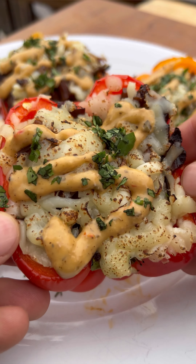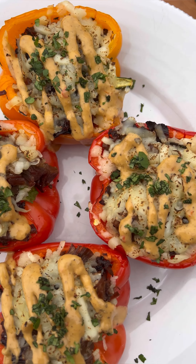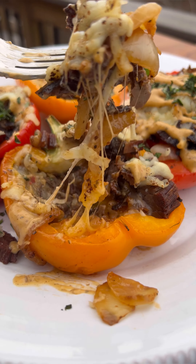Cheesy stuffed peppers are one of our favorite weeknight meals and adding brisket makes them that much better. Today I'm going to walk you through exactly how I made these.